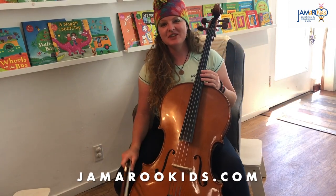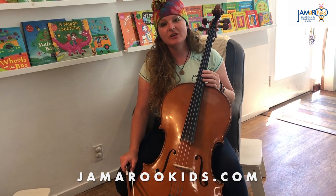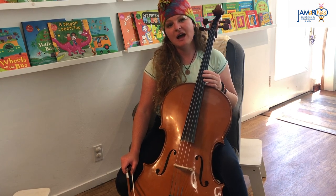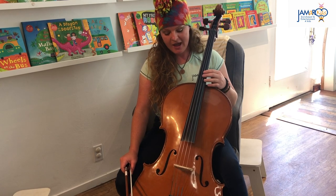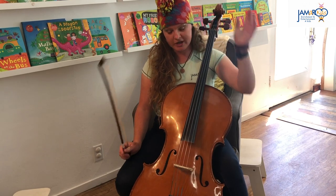Hey friends, it's teacher Sarah Jane and I'm here with Jammeroo Kids. Today I'm gonna show you one of my favorite instruments that I play a lot. It's called the cello and it begins with the letter C. It's a string instrument and it has four strings.